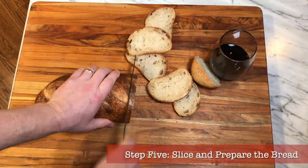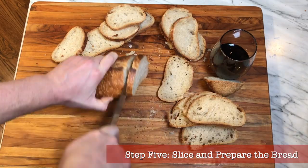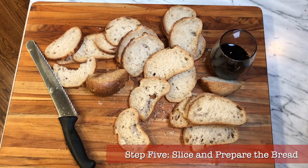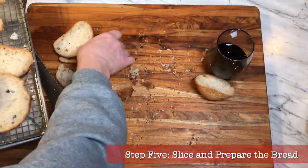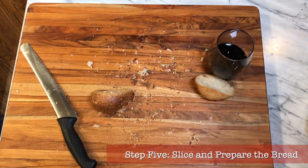Step five: slice your bread. We're still in the 45-minute bean cooking window. Cut your bread into thin slices, put them on a wire rack on a baking sheet, and place them in a warm oven to dry out until slightly crunchy. Don't toast them or turn them brown — just dry them out. We want them like dry little sponges that are going to soak up our soup later on.